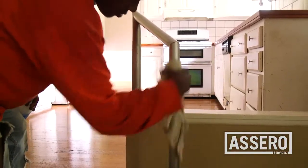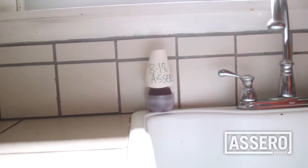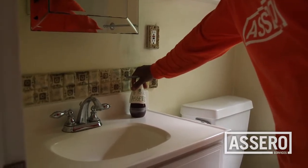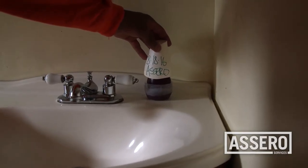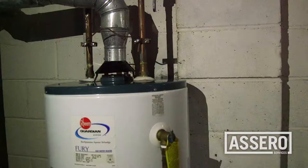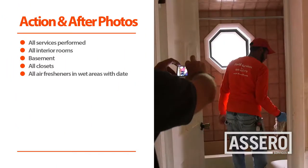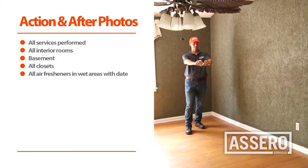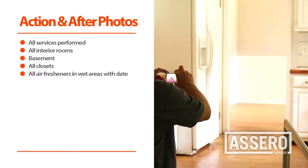Garages, porches, patios, and decks must be swept. Sweep and mop all stairs and wipe down handrails. Leave an approved gel style air freshener with a clear base, like the style shown here, in every wet room including garages and utility rooms with utility sinks.